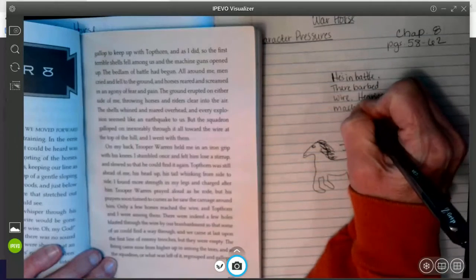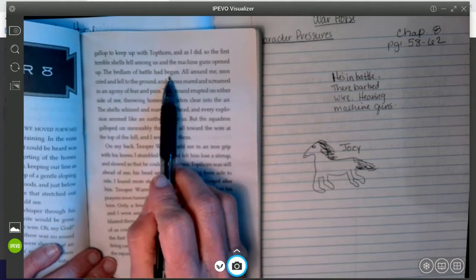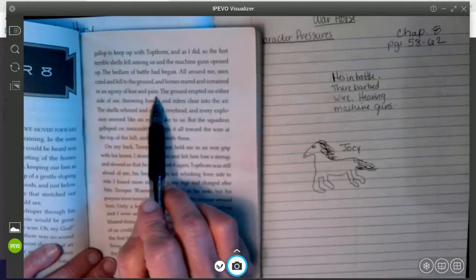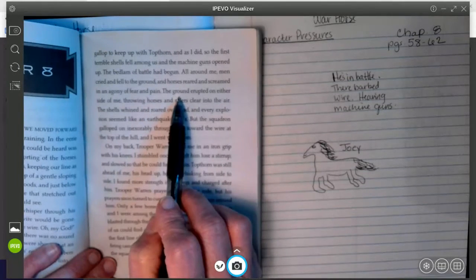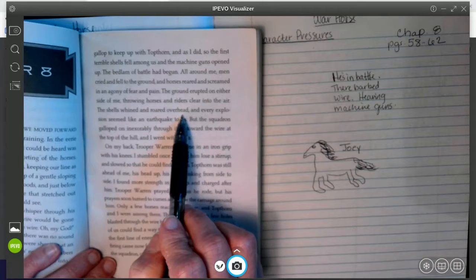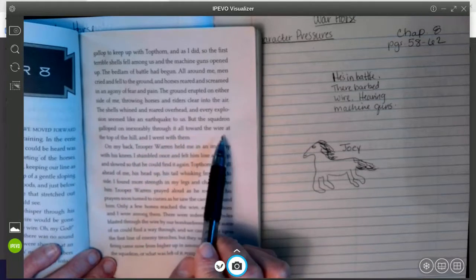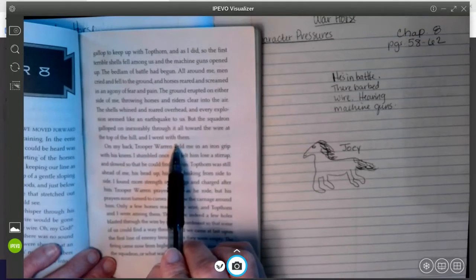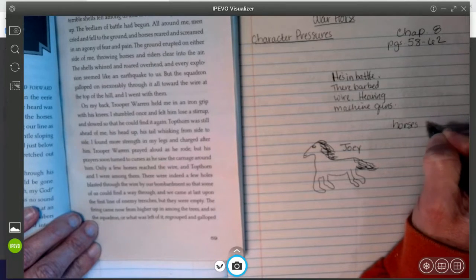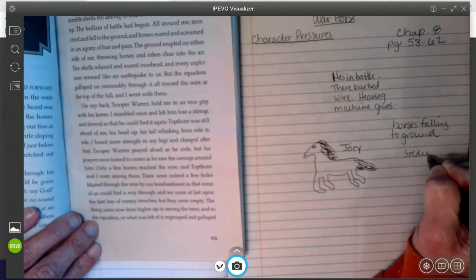All of these things are causing Joey a lot of stress because he's right in the middle of battle. 'The bedlam of battle had begun. All around me, men cried and fell to the ground, and horses reared and screamed in an agony of fear and pain. The ground erupted on either side of me, throwing horses and riders clear into the air. The shells whined and roared overhead, and every explosion seemed like an earthquake to us, as the squadron galloped on inexorably through it all toward the wire and at the top of the hill. And I went with them.' So he's seeing horses fall to the ground and soldiers injured.